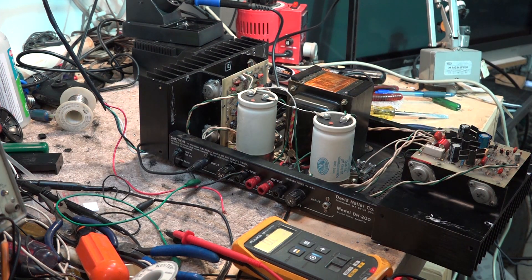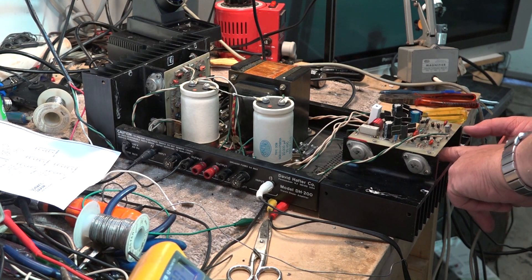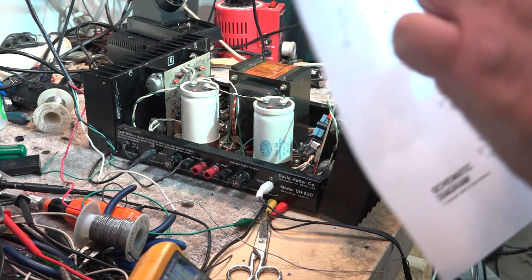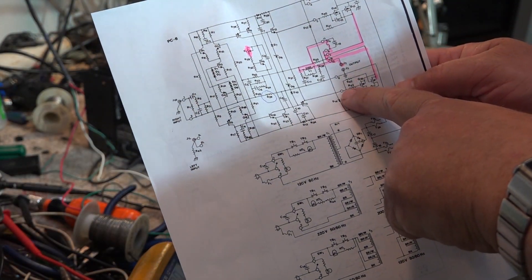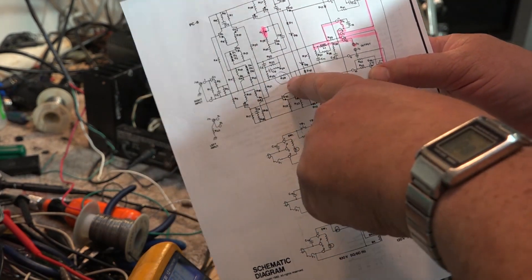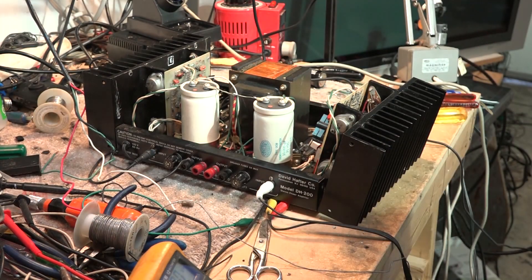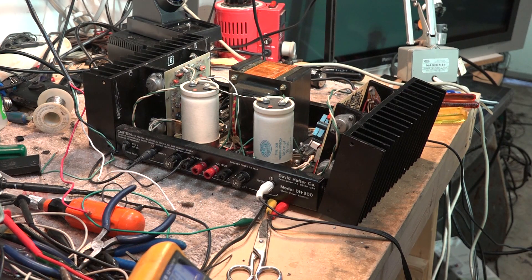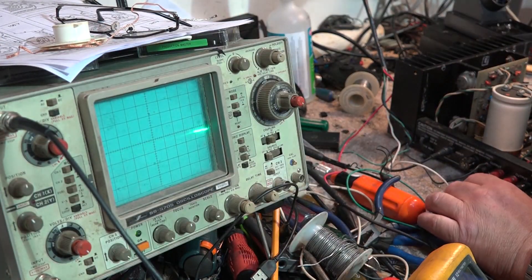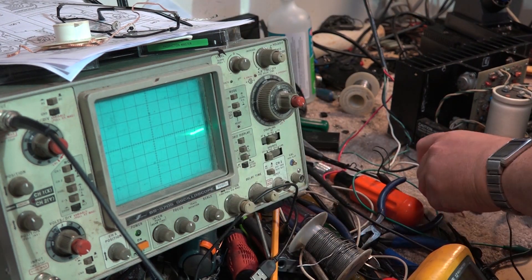As I was working on the unit I peered down through the board and spotted a wire that wasn't connected - it was the gate drive for the MOSFETs where it solders on to connection point 10. That may have broken when I removed the board to replace R39. After replacing R39 my DC offset was gone, but I had no output power and distortion when I tried to increase volume. I've re-soldered that wire, attached the heat sink, and now on the scope - we've got lots of signal. Let's hook up some speakers and see how this thing sounds.